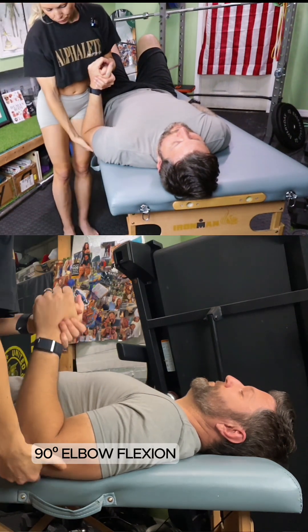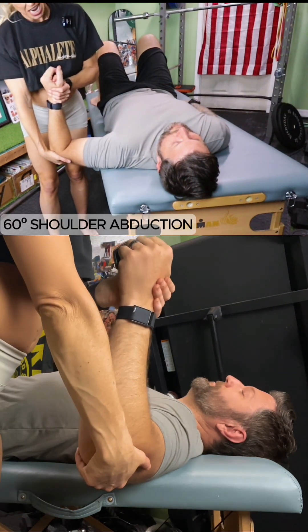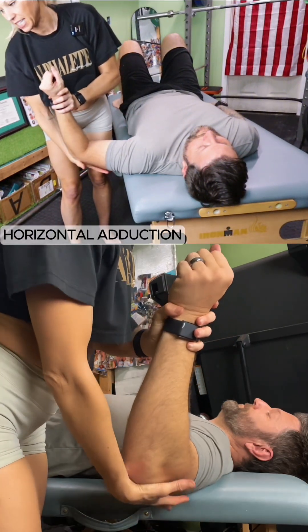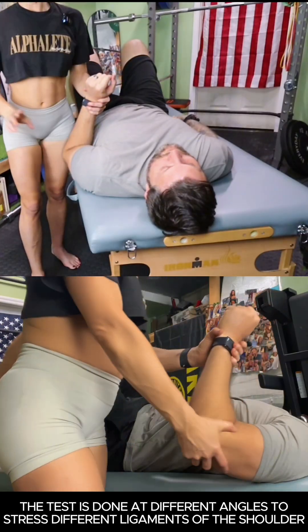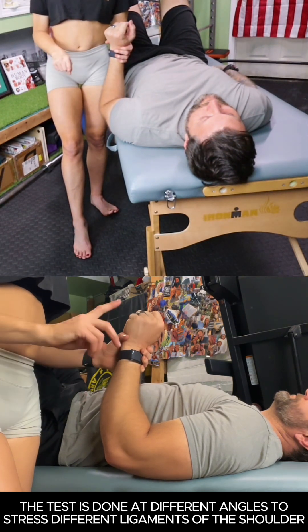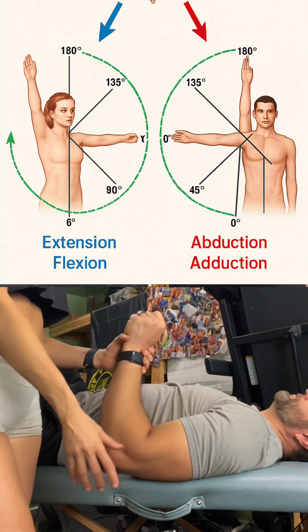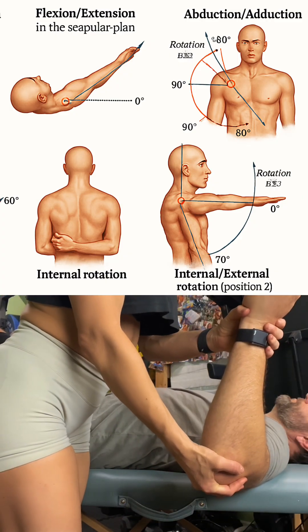We are already at 90 degrees of elbow flexion. We're going to abduct the shoulder 60 degrees — it's already externally rotated. Now we're going to add the horizontal adduction. It is optional to do this at 60 degrees and 100 degrees. It is beneficial to test at varying angles because the different ligaments that stabilize the glenohumeral joint are more and less active at different ranges of shoulder abduction. We did 60 degrees, 90 degrees elbow flexion, 90 degrees of external rotation.